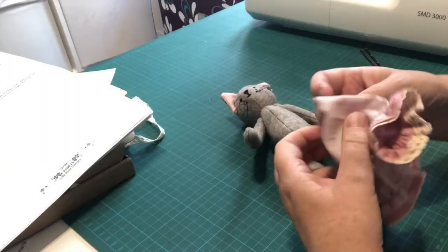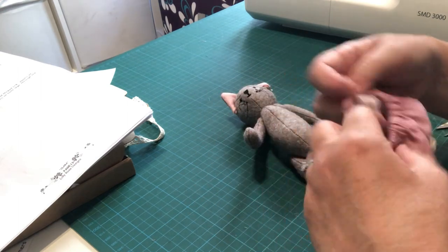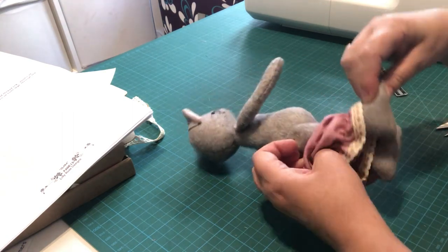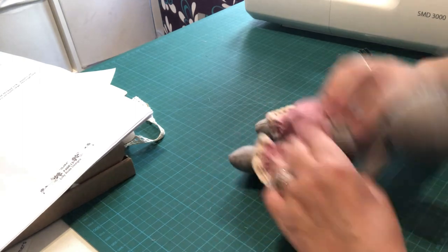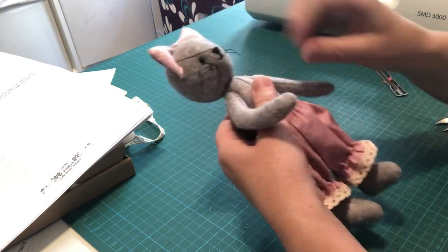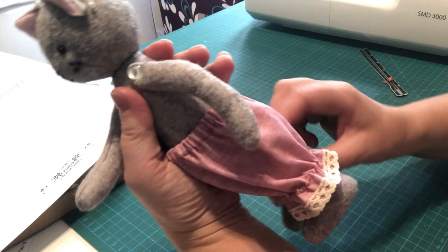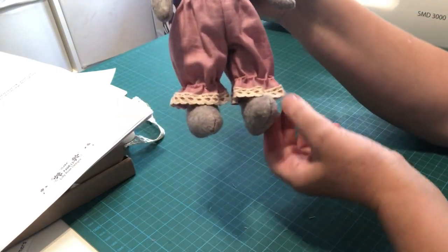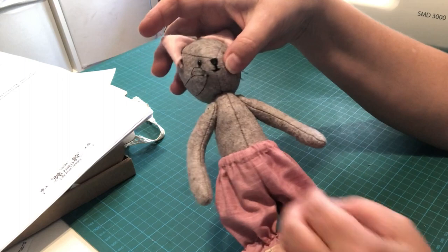Turn the bloomers the right way round, identify the back — that's where the over-stitching is — and pop them over Clara's feet, pulling them up. Make sure the elastic sits nice and flat on her waist, the front seam is on the front, and the back seam is at the back. Pull the legs down so everything is sitting nicely, and there we go — Clara is in her bloomers.